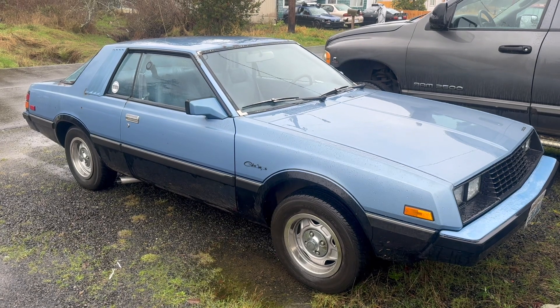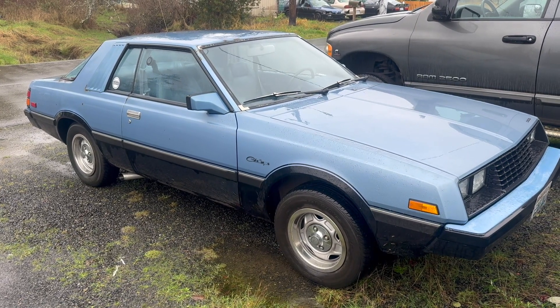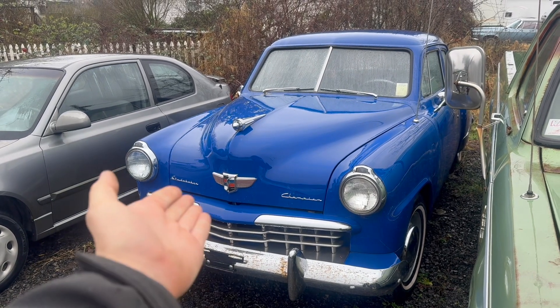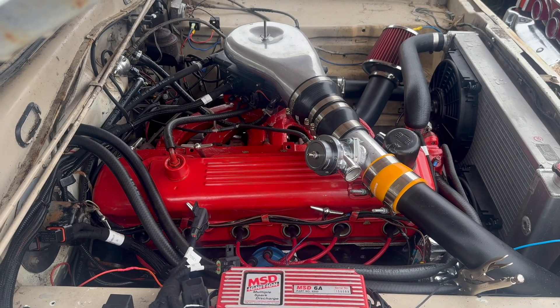I learned about it from the rewire kit for that car, and the reasoning behind it was it would take load off of the original ammeter, which was not equipped to handle the alternator upgrade. Essentially, any classic vehicle with an ammeter, like this 1949 Studebaker for example, is a good candidate for this fix.